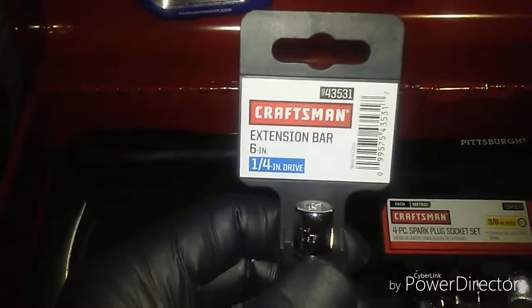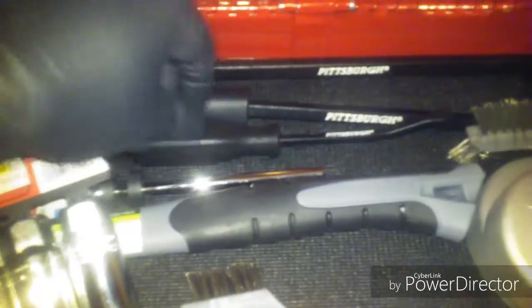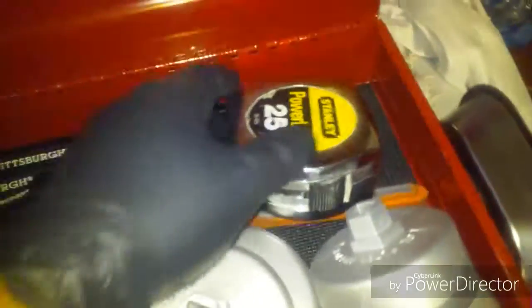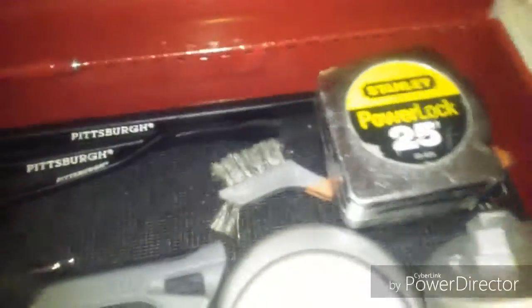Extension bar, six inches, from Craftsman. I have a set of bars but the other one doesn't fit in the box so I left it outside. Stanley measuring tape. And wire brushes.